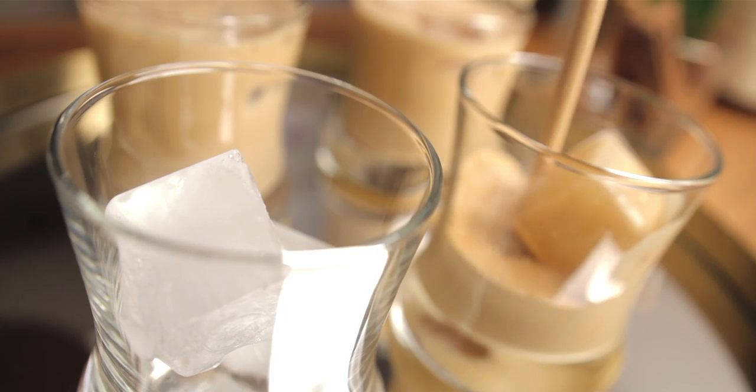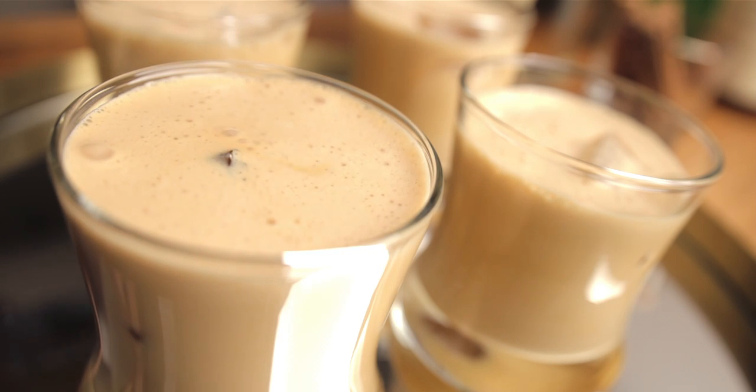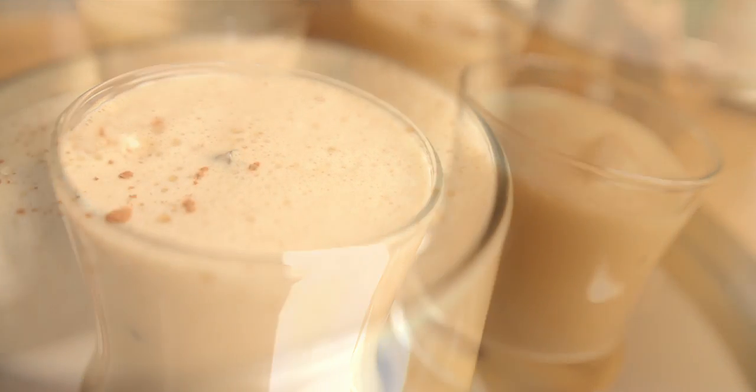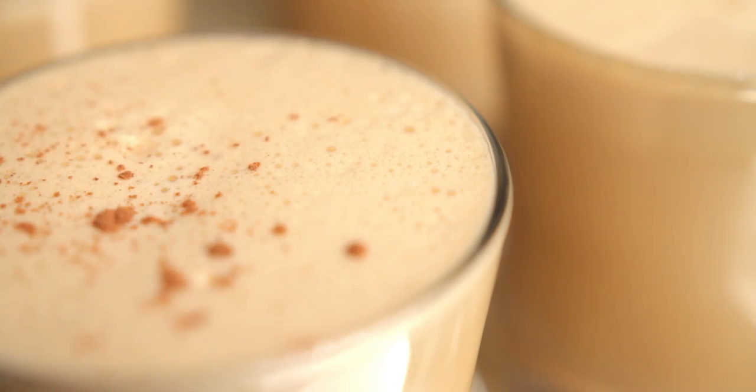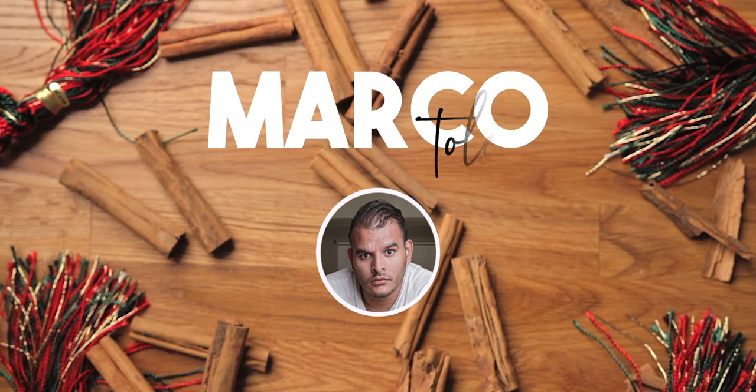My friends and I go through these very fast, so this time I'm serving it over ice so it can last a little longer. Finish it off with ground cinnamon, and now you can get sauced with everyone. D-lish!